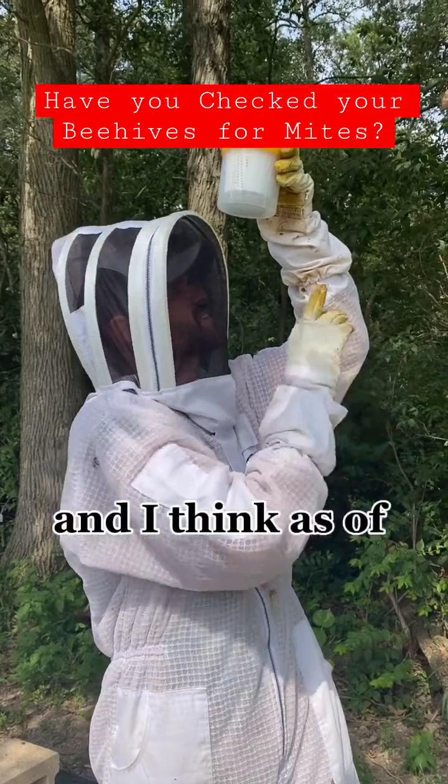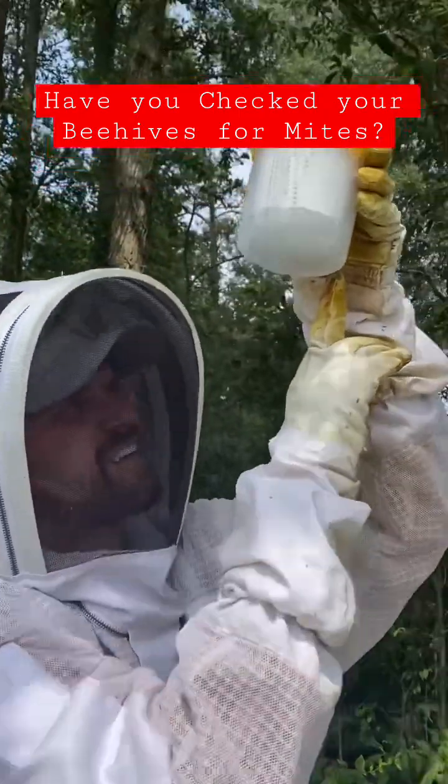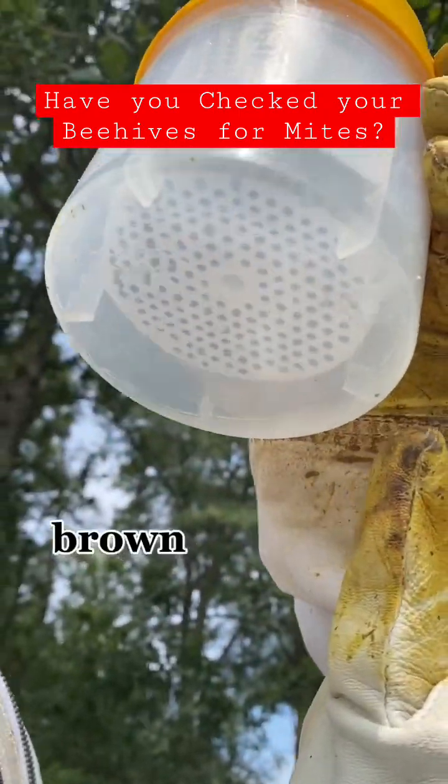And I think, as of right now, I see one mite. Brown little mite right there in the cup.